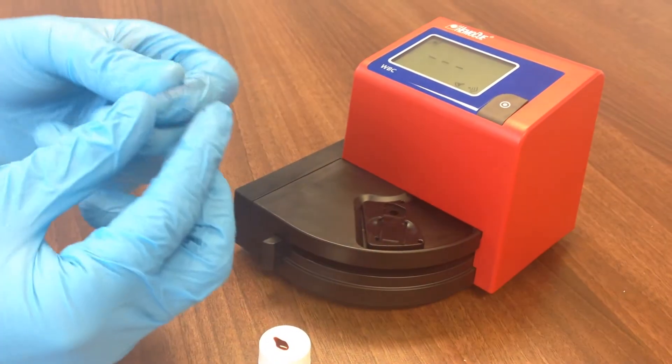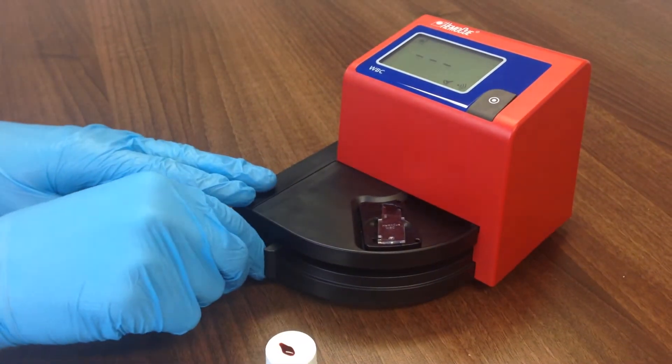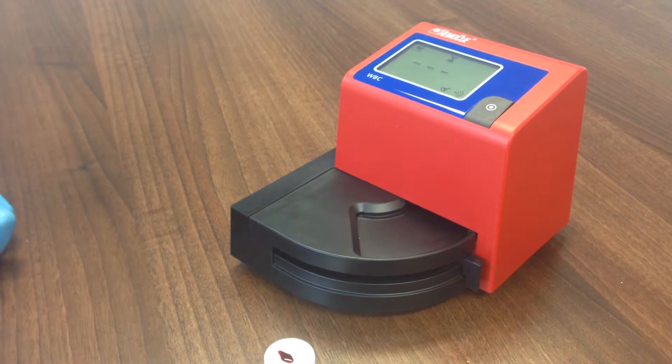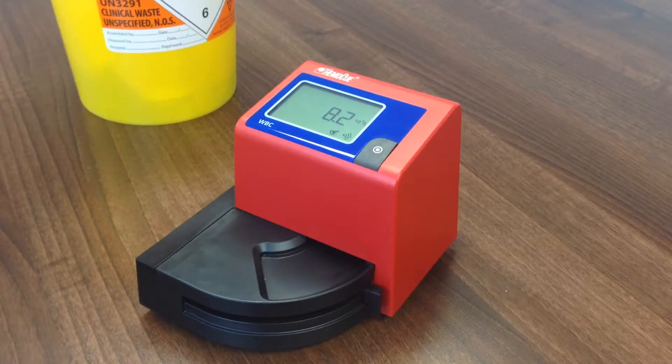Place the cuvette into the cuvette holder no longer than 40 seconds after filling. Gently push the cuvette moving arm into the measuring position and the measurement will start automatically. After approximately three minutes, the WBC value is displayed. The result will remain on the display as long as the cuvette moving arm is in the measurement position. Do not re-measure the filled cuvette.